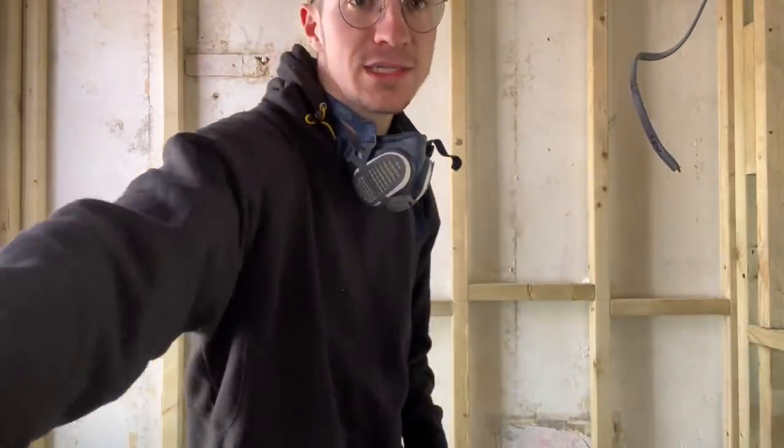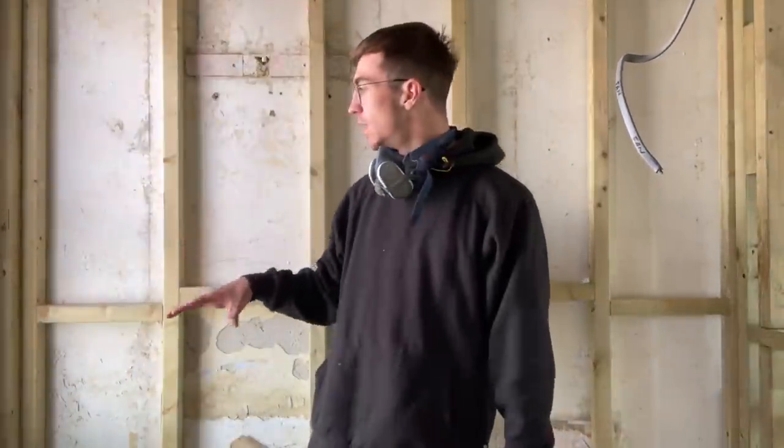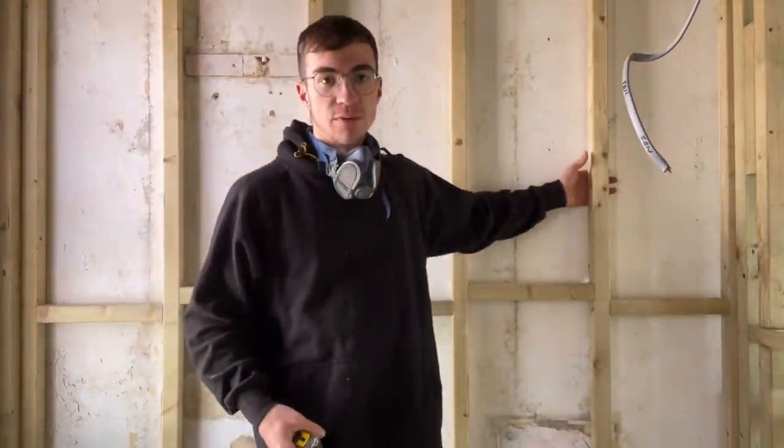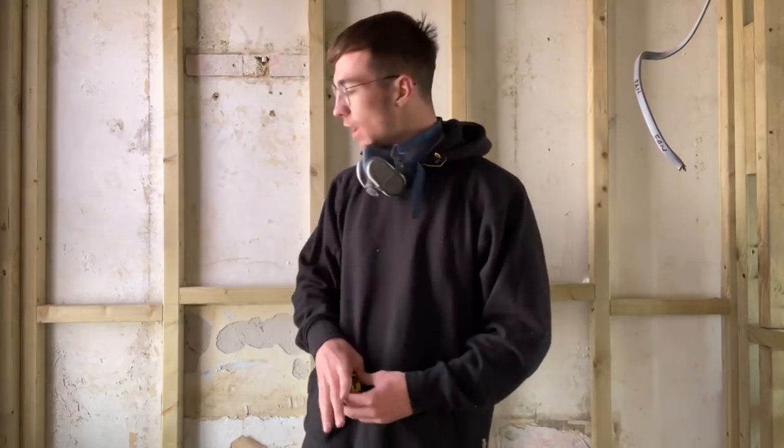I'm going to be using Kingspan foam for this. The reason being this is a really old house, so all the stud work has been built with a bit of a cavity behind it. You can see I put my hand behind here and the Kingspan is rigid. Whereas if you use like rock wool, that's obviously going to lean up against the wall and then you haven't got that cavity for the breathability of the old house.